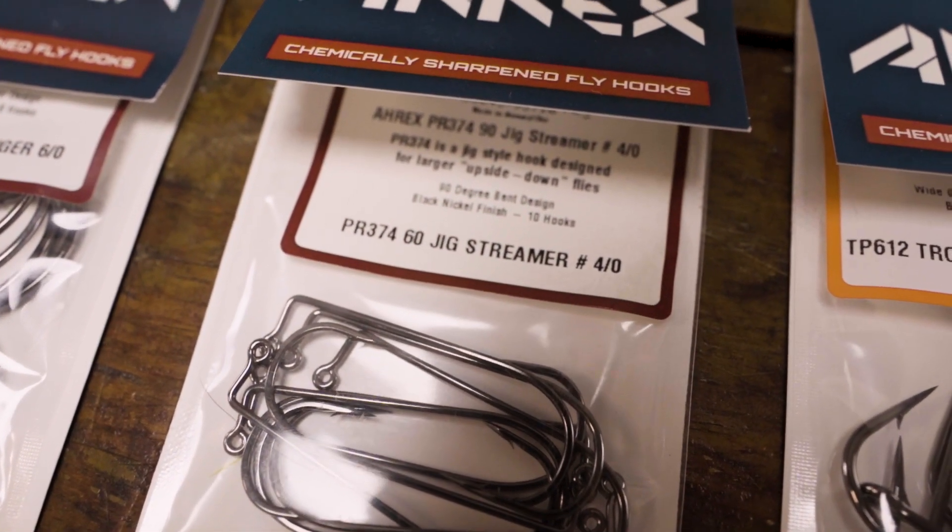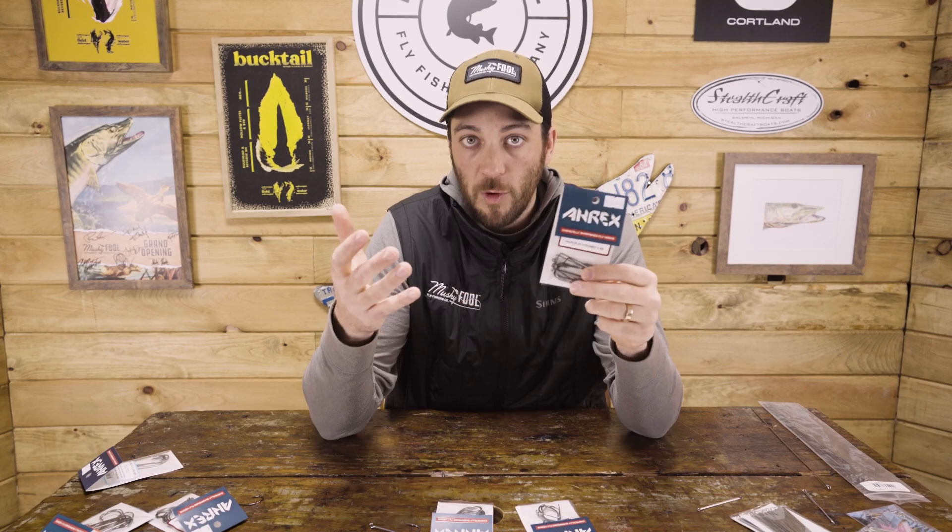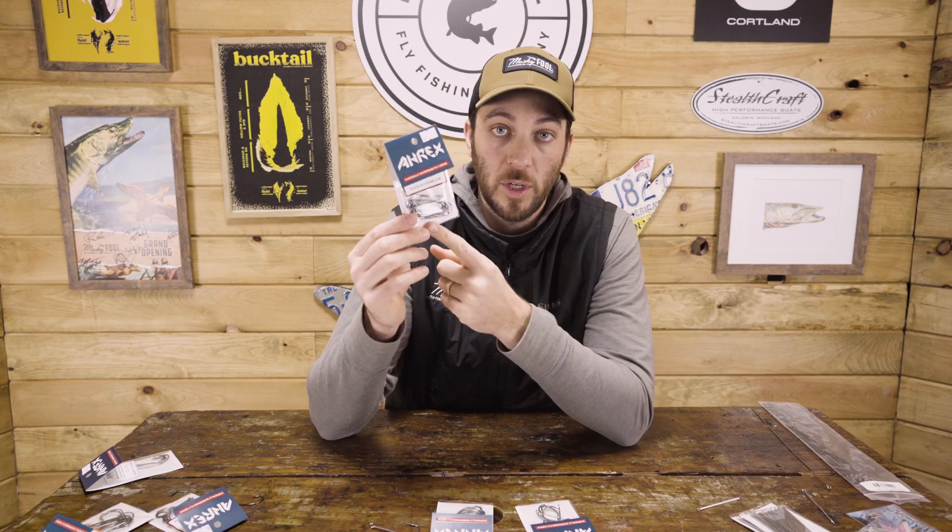A couple others from Ahrex — we've got jig streamer hooks. There are not a ton of options out there for good jig streamers, especially in the muskie sizes. We've got the PR374, which is your 60-degree bend, and then the PR370, which is a 45-degree bend. Those are really good for river pig style, lead eye, single and some articulated applications. Similar wire diameter to the PR320 and TP610 series. Those are the heavy hitters — in 99% of our muskie flies you're going to see some of those hooks.